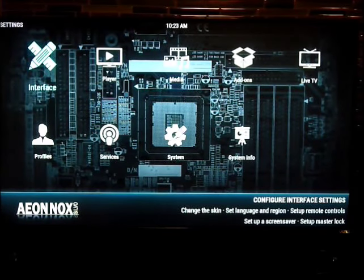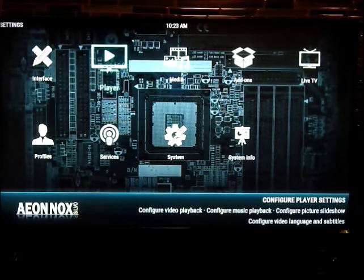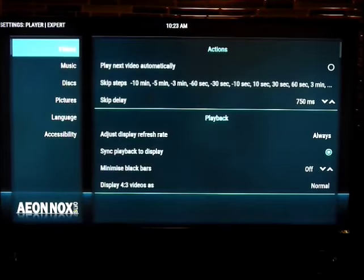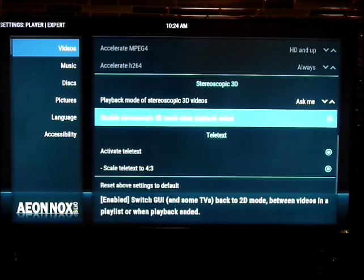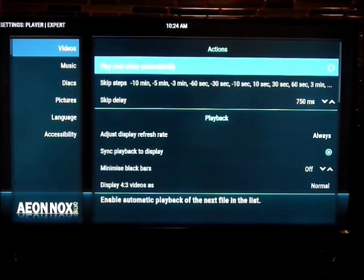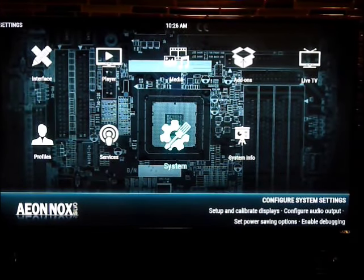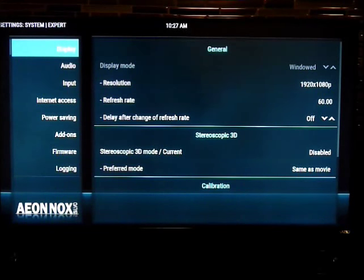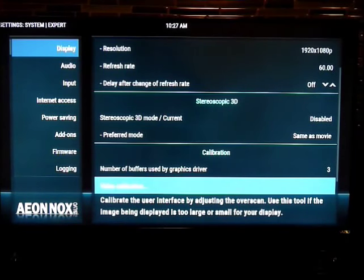The picture is fitting my screen perfectly, but if it's not fitting yours, you can go to Player settings and check those settings. If the time display or content is cut off at the very top or bottom of the screen, go to System, click on System, then highlight Display and go over to the right. Click on Video Calibration.